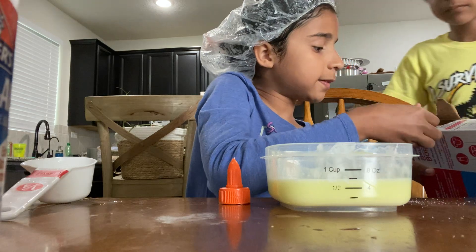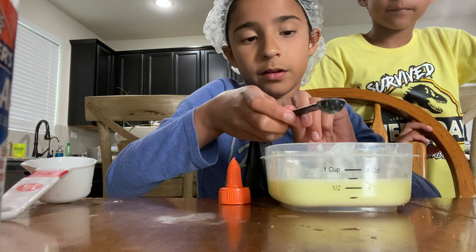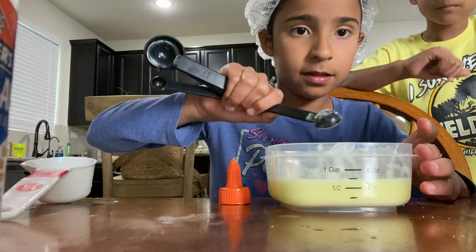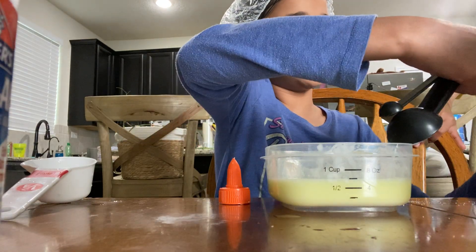You guys are going to want to use gloves for this because it might get messy. Borax can make you have like itchy skin, so I'm going to put that in. How come you're not wearing gloves? Because I've made this before and I use no gloves and it doesn't hurt my hands.